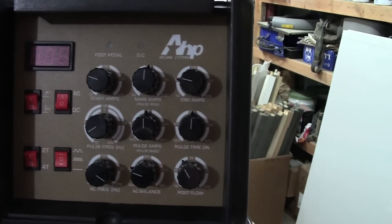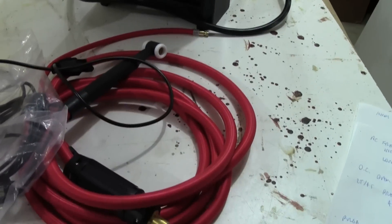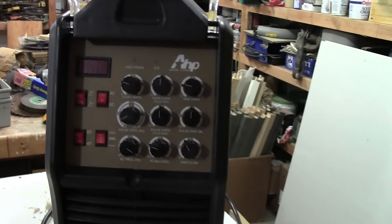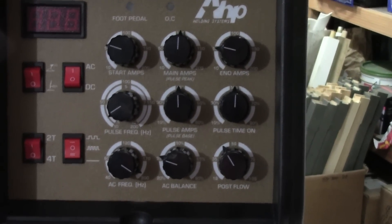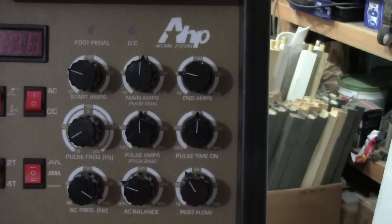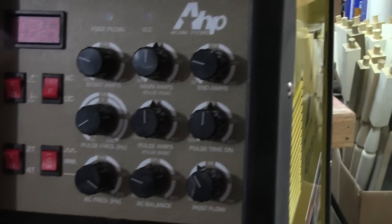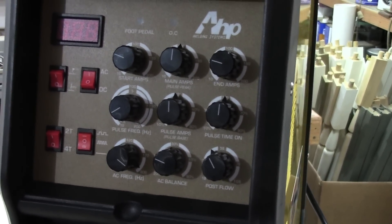It's a nice welder with good settings, and the accessory package is pretty good — definitely an improvement over the version 1. The machine has increased capabilities with versions 2, 3, and 4. This is the 2016 version 4 of the AHP AlphaTig 200X. Hope that explains a few things — take care, bye.